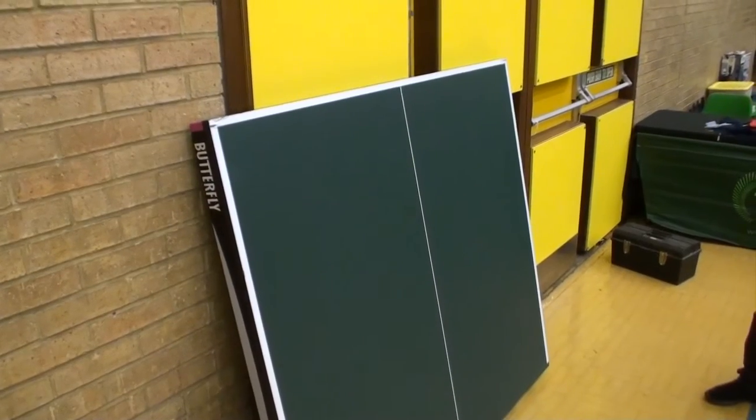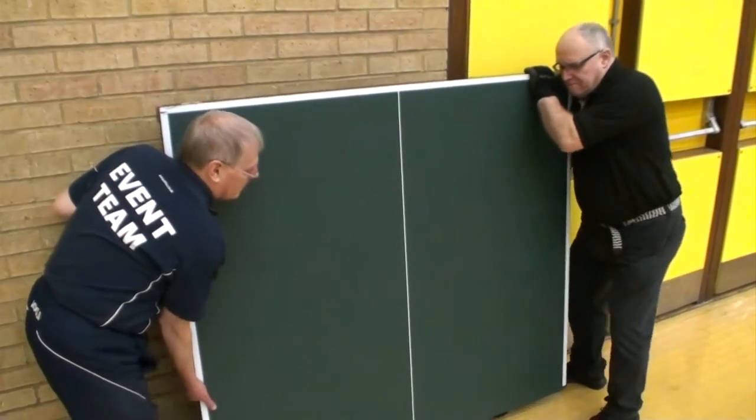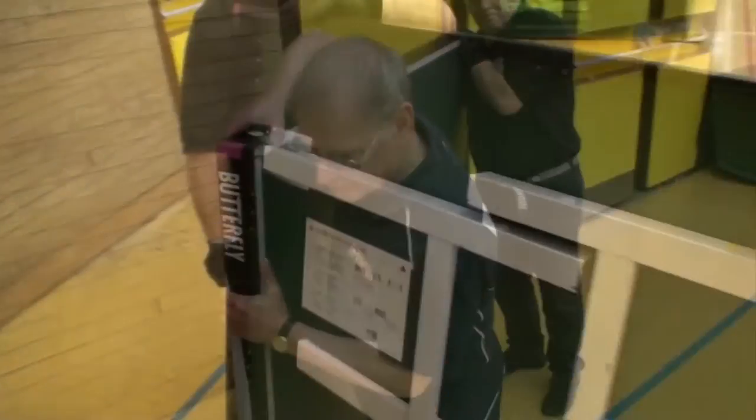The supplier will typically store the table up against the walls in the halves like so. Two people are required to move a table, one at the front and one at the back. Gloves are recommended but not required.